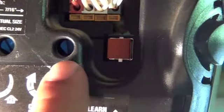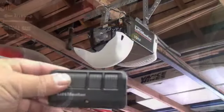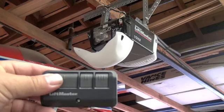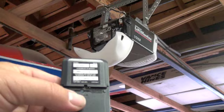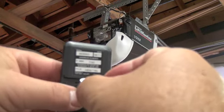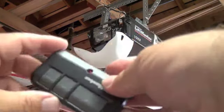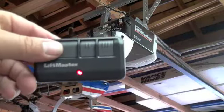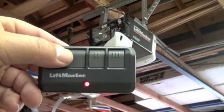Programming your new remote control is very simple. First, depress the colored learn button on the back of your unit until the light lights up. Then, taking your remote control, turn it over and on the back you will find the program button in the middle. Simply take the visor clip that comes with the unit, depress the program button, and look for the colored LED on the opposite side. Then decide which button you want to use to open your garage door.